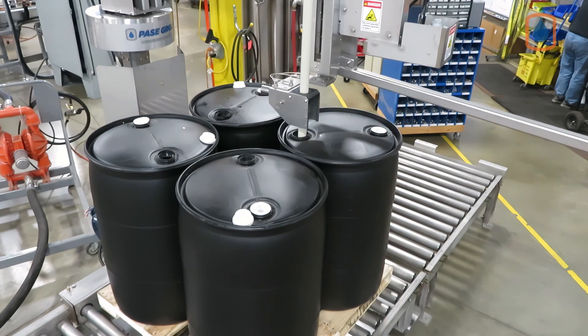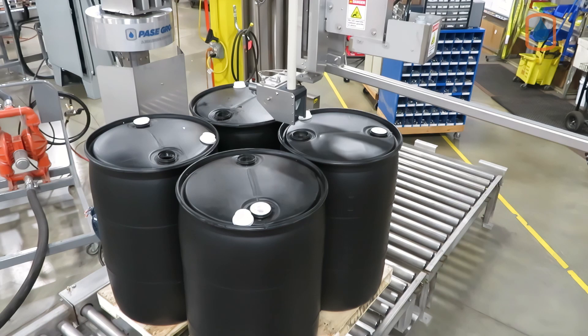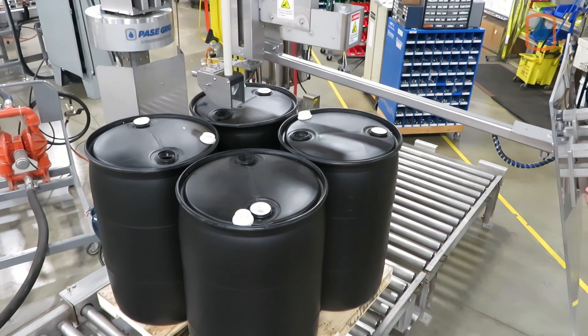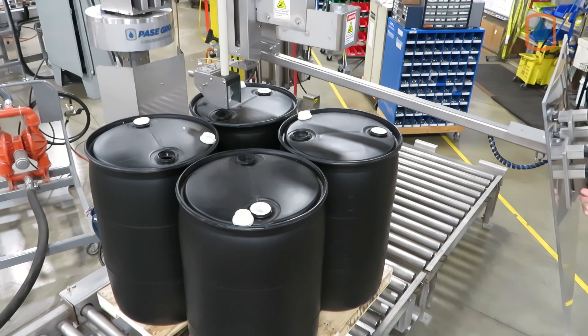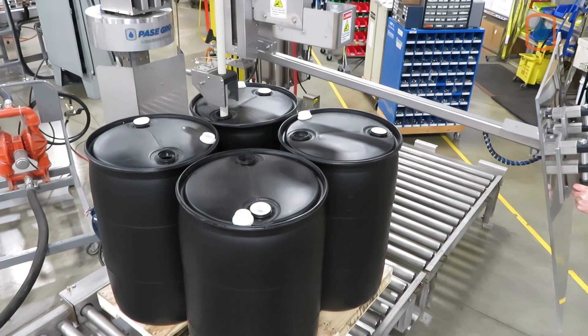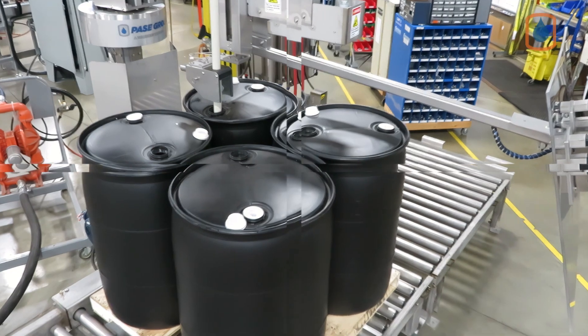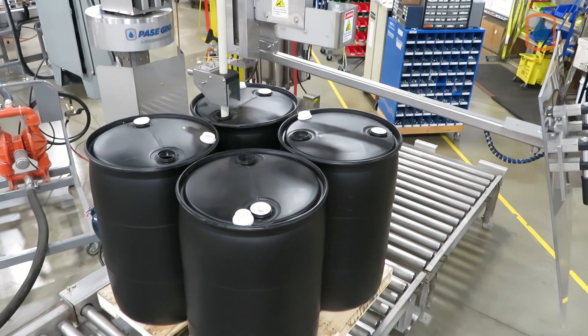These filling modes are part of each filling recipe. This system allows you to quickly write, store, and recall hundreds of unique filling recipes that can be created and stored for easy call-up when needed. If the lance is not directly over the bung location and the operator presses the fill start button, the lance will touch the top of the container and return to its home position without opening the valve to begin the filling sequence.